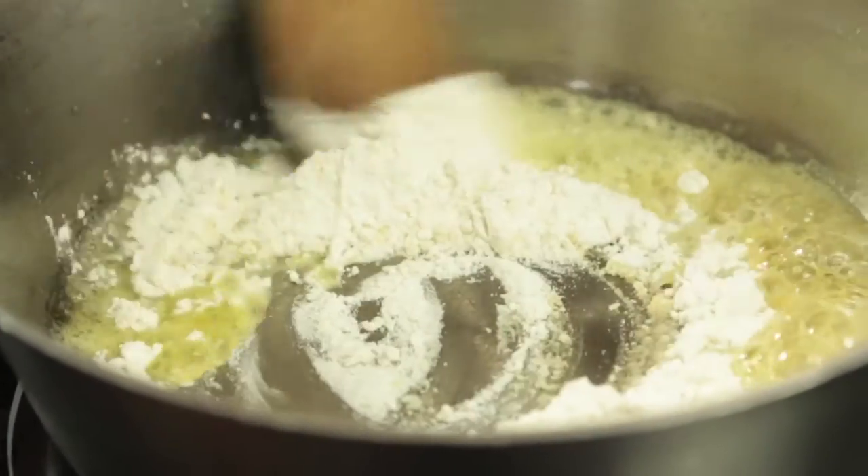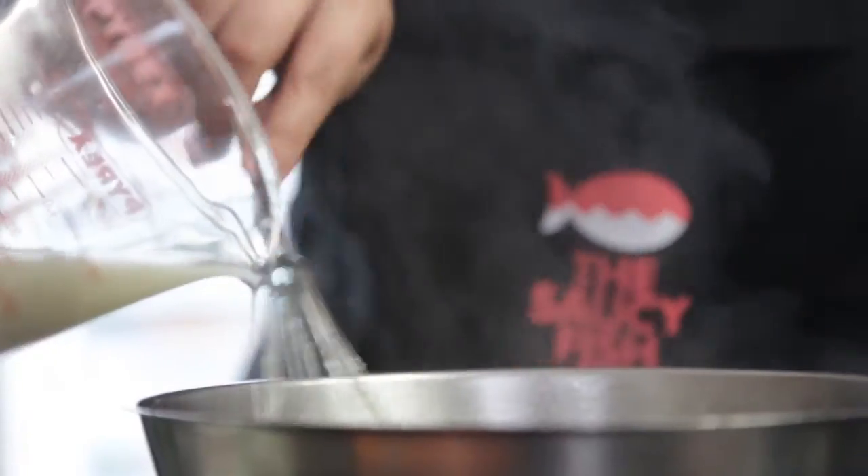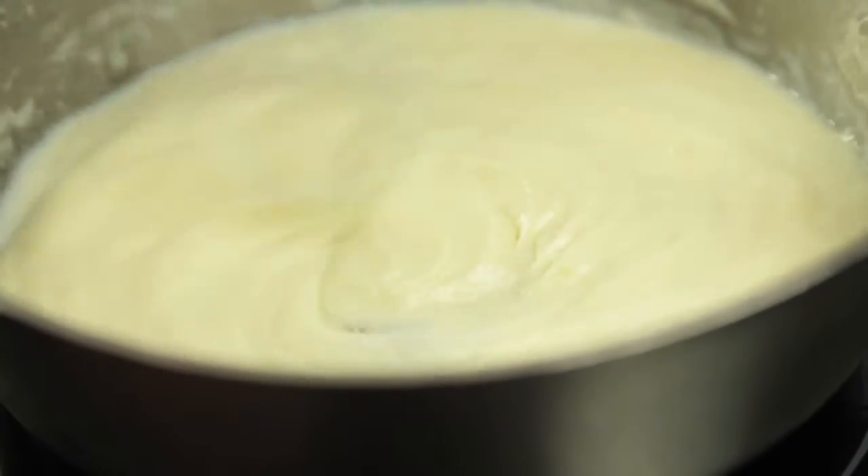The white sauce is really simple — butter and flour in your pan in equal amounts. Really work that in slowly, then add your milk. Keep working it; you don't want any lumps in your sauce.